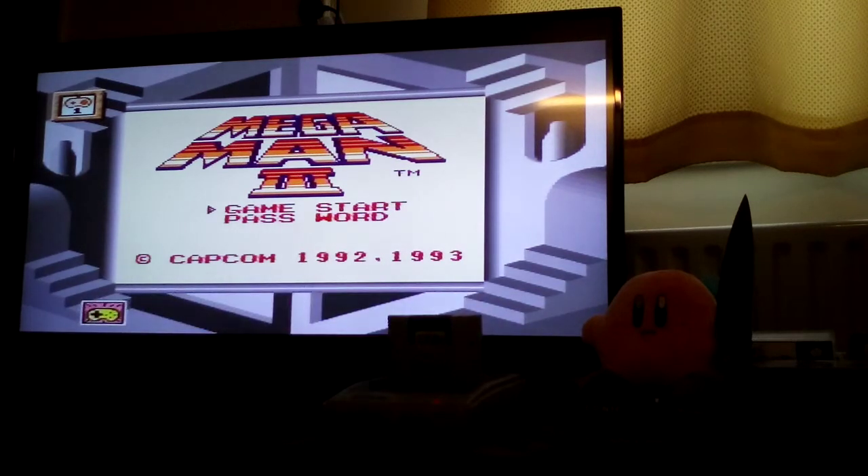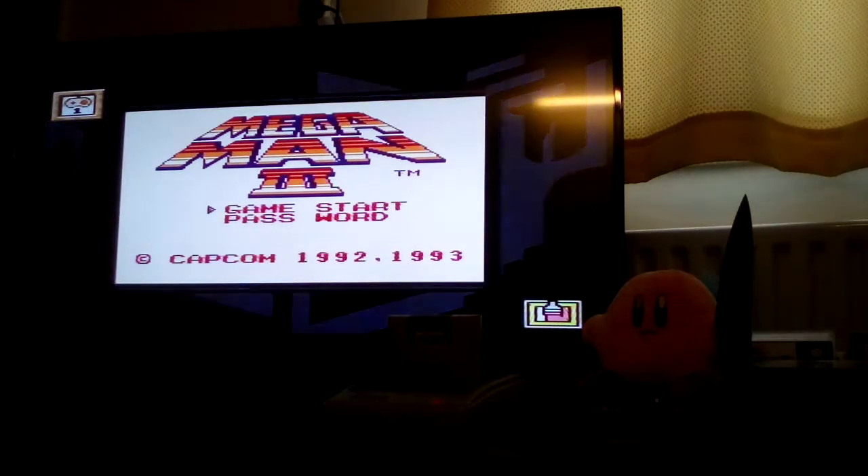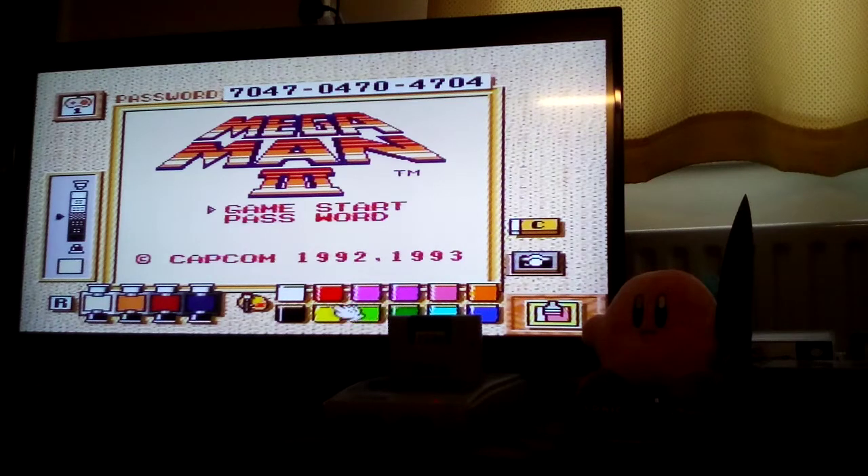Here you can change your control scheme — I've got no interest in that whatsoever. Here you could mix your colours and choose the exact colour you wanted for the game. I'm not really going to go into it here because I actually want to show you some gameplay footage of Mega Man 3.